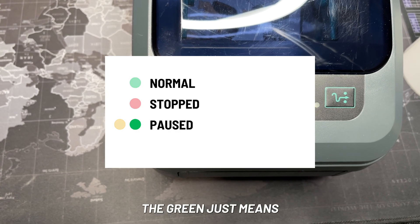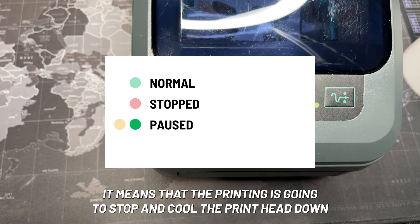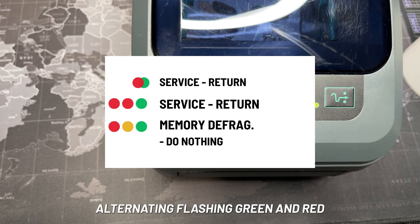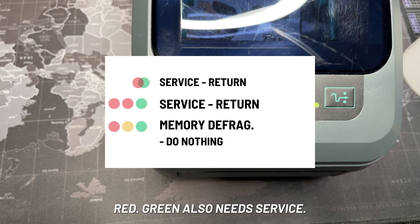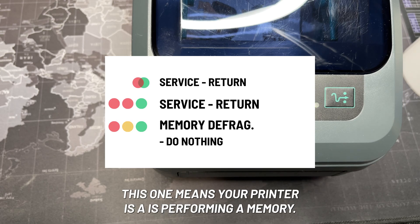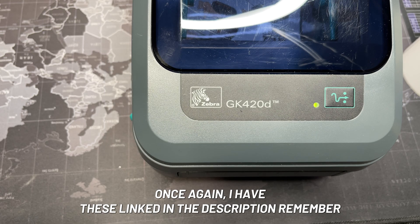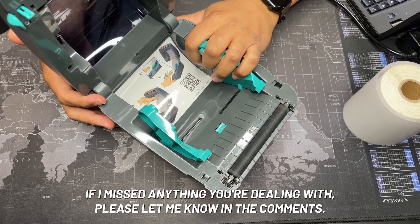Double flashing green means paused — push the feed button to resume. Flashing amber means paused as well — the printer is stopping to cool the print head down. The last three: alternating flashing green and red means your printer needs service; flashing red-red-green also needs service; and flashing red-amber-green means your printer is performing a memory defragmentation — do not turn off or reset your printer during this.